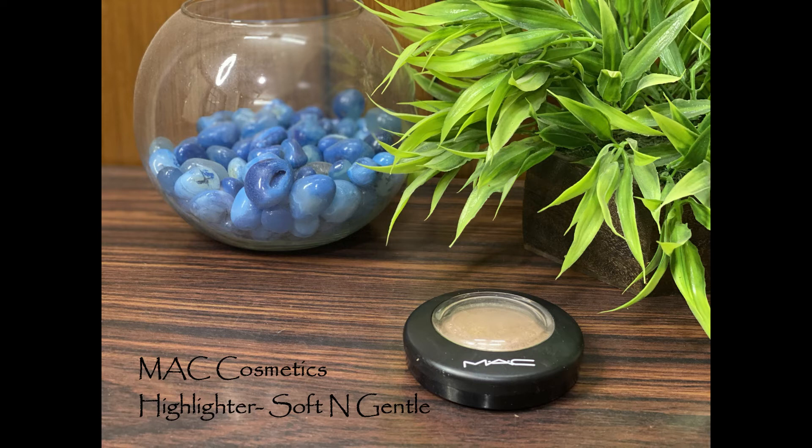Lastly, I want to add some highlight. In summer you sweat throughout the day and your face is naturally shiny, so just to add a tiny bit of sheen I'm taking my MAC Soft and Gentle Highlighter. I add just the teeniest amount on the highest points of my face, a tiny bit on my eyelids since they get greasy and shiny throughout the day, and also along the brow bone and on the inner corner of the eye.